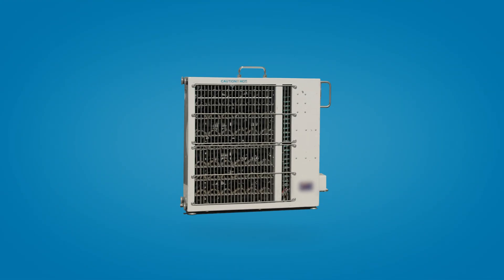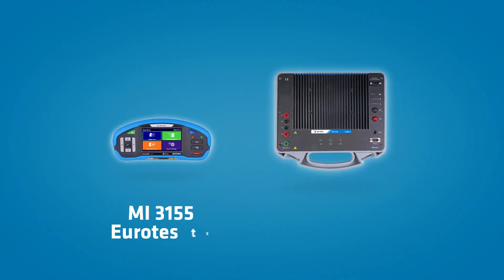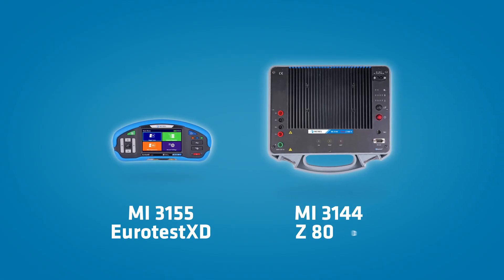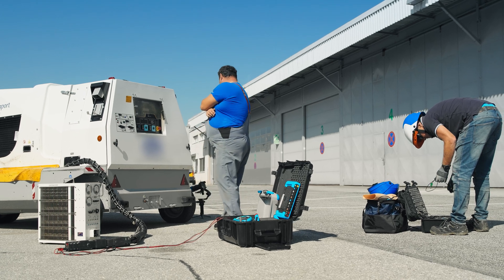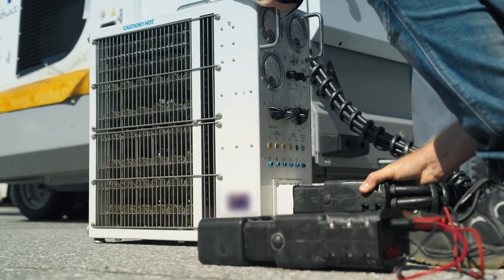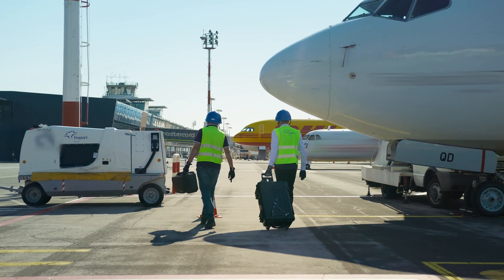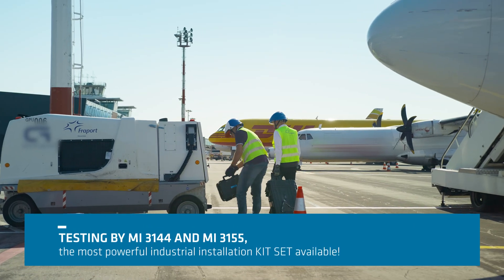Testing can be done using a resistive load, or a combination of the MI3155 Eurotest XD and MI3144 adapter. The resistive load approach only tests the ground power unit's ability to deliver power by measuring the current through the resistive load. The alternative is using our testers, which are also easily portable and can be used for a wide array of testing applications.